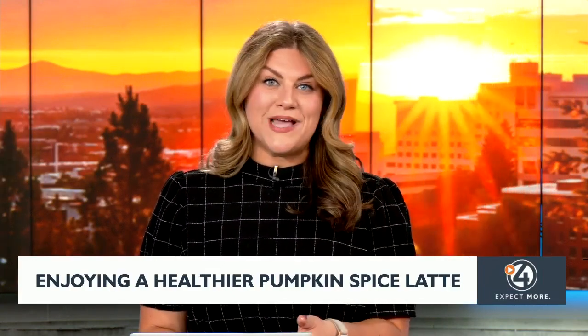As Mark's been telling us all day, fall is here and it's pumpkin spice latte season, but one cup of this seasonal favorite can pack a lot of those empty calories. So if you need your pumpkin spice latte fix while you're looking to cut down, there are some simple swaps to help.